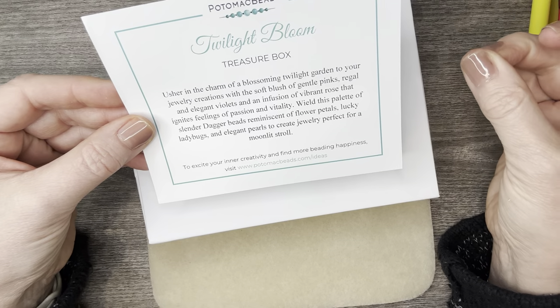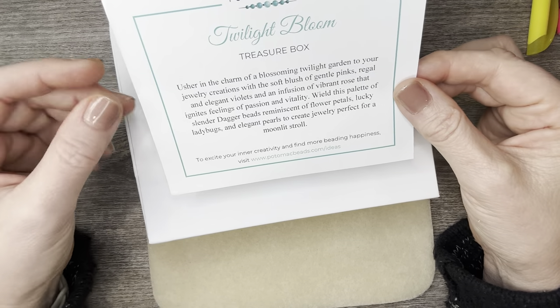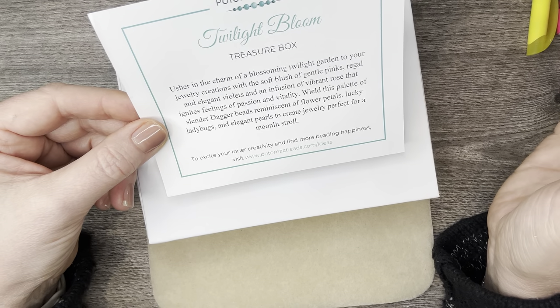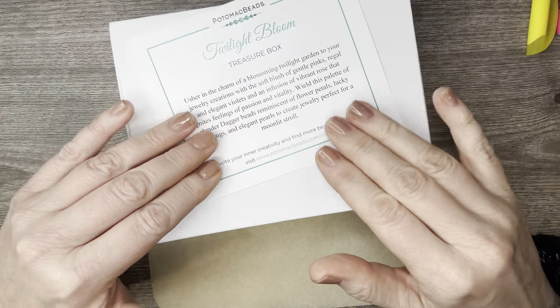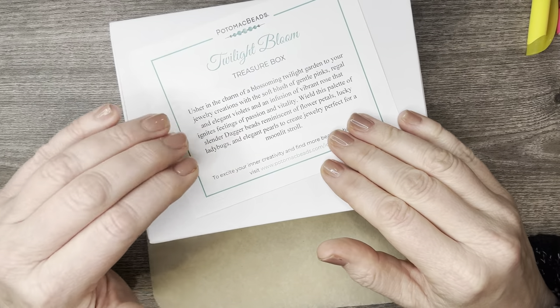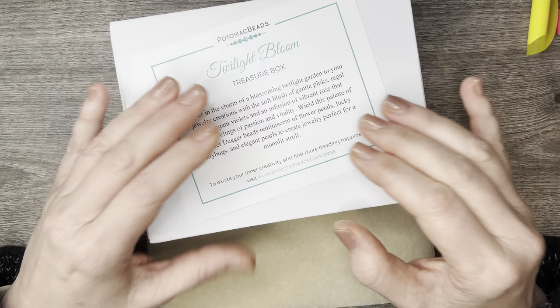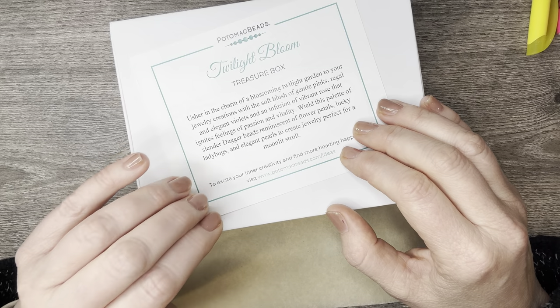This theme is Twilight Bloom — 'Blossoming Twilight Garden.' It looks like we're going to have some vibrant rose, some daggers, and just a really good description of what they were going with for this subscription and all the different products.